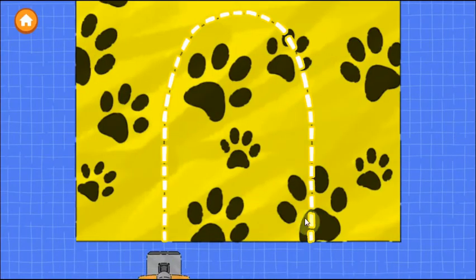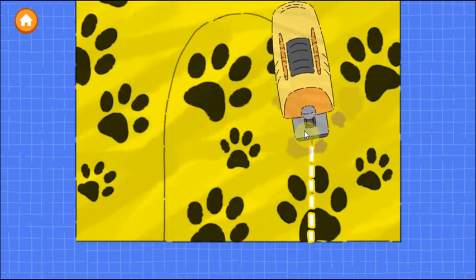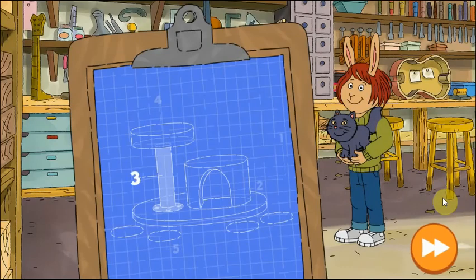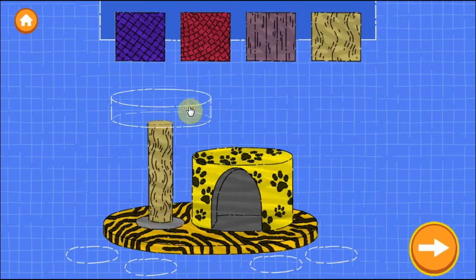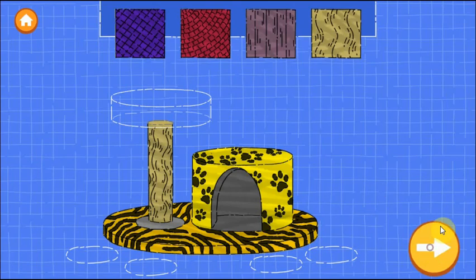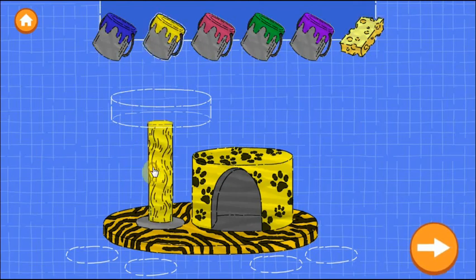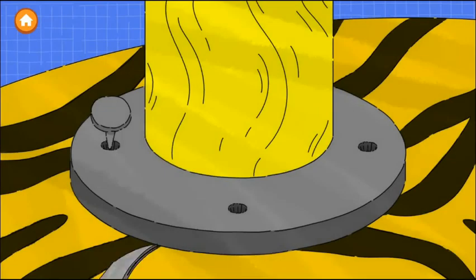Trace along the dotted line to cut out the door. Tap the next button to continue. Good job! Step three is to add a scratching post. Drag a scratching post. Try as many as you want. Now drag a color onto the scratching post to paint it. You can use the sponge when you're happy with the paint.